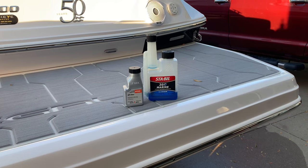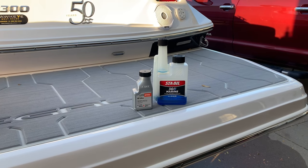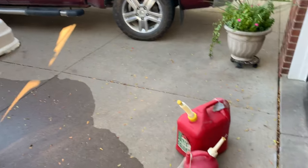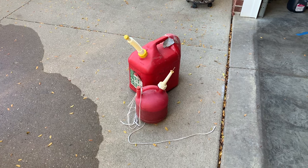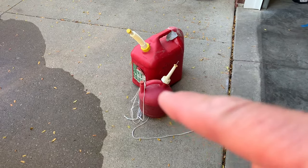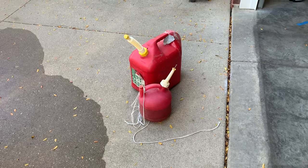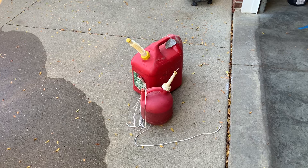The Volvo manual states for winterizing the fuel system, you run a 50-to-1 mixed gasoline with two-cycle oil. I used my steel oil and mixed that into a one-gallon gas can that I'm going to hook up remotely from the gas tank. That fuel is also stabilized — three ounces of the 50-to-1 mixture — and apparently that lubricates your injectors and cylinder walls, putting a nice coat of oil in there to help fight corrosion over the winter.